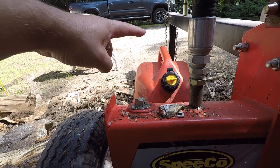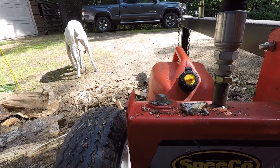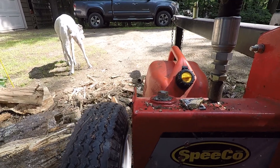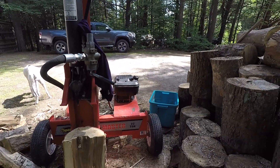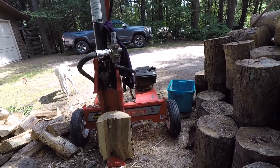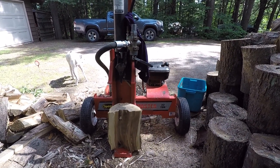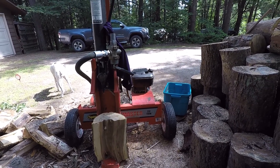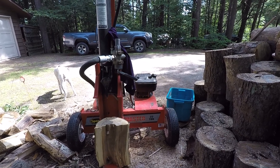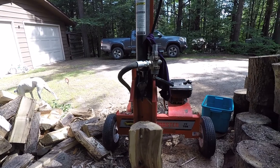I have a vent — it's like a mushroom cap that sticks up fairly high — and I'm always worried it's going to break off if a log falls on it. I probably wouldn't tow this on a road at highway speeds. I pull it behind my Gator when I bring it to the neighbors or move it around the yard. You get a good hour to an hour and a half, maybe two hours on a tank of gas, which is pretty reasonable.